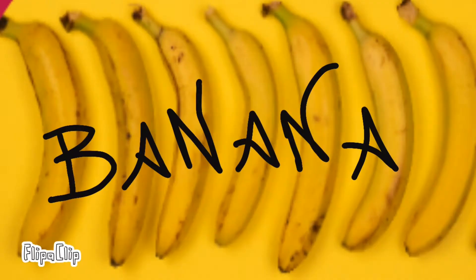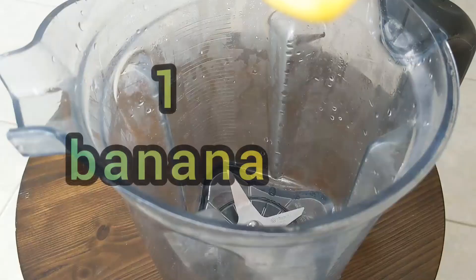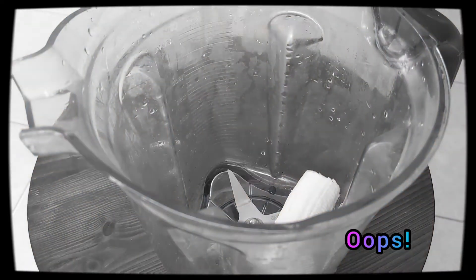Use spotty brown bananas — the browner they are, the sweeter and tastier. Put liquid into the blender first; it's easier on the blade. Ignore the fact that I put the banana in first. Don't do that. Start with the liquid.